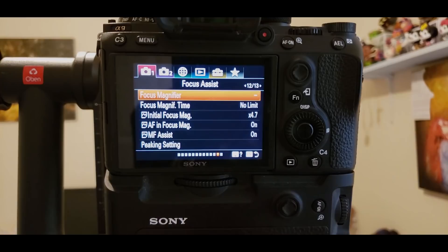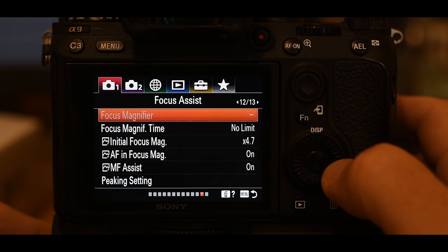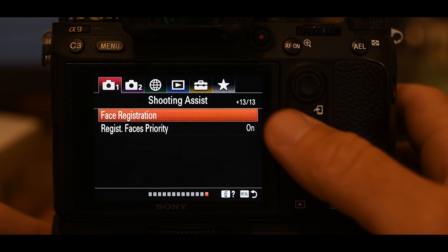Moving on to page 13 — and you don't change anything here; it's all default settings. If I go one more to the right it changes the main tab into number two. We're going to skip through movie settings and go right to page five within tab number two — this is really important.